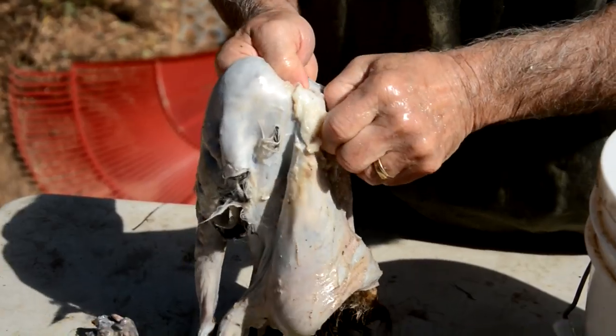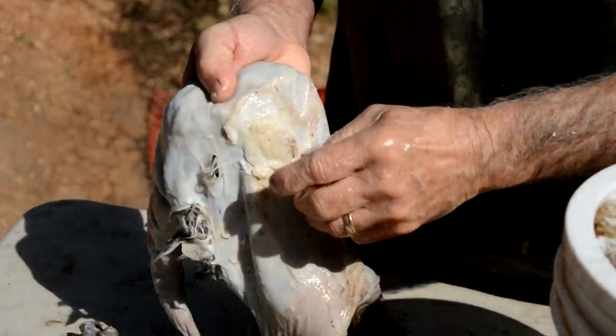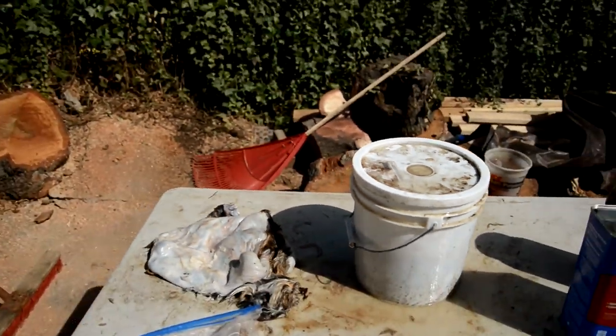You want to take some of the fat off. The fat — that stuff won't penetrate too thick of a layer.